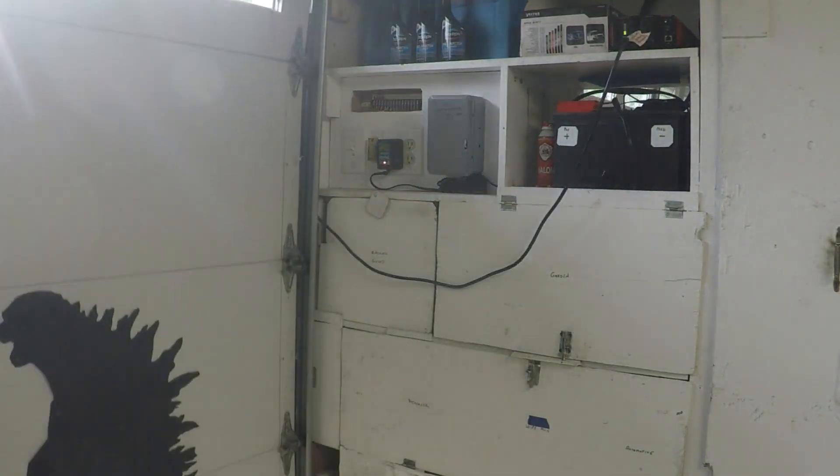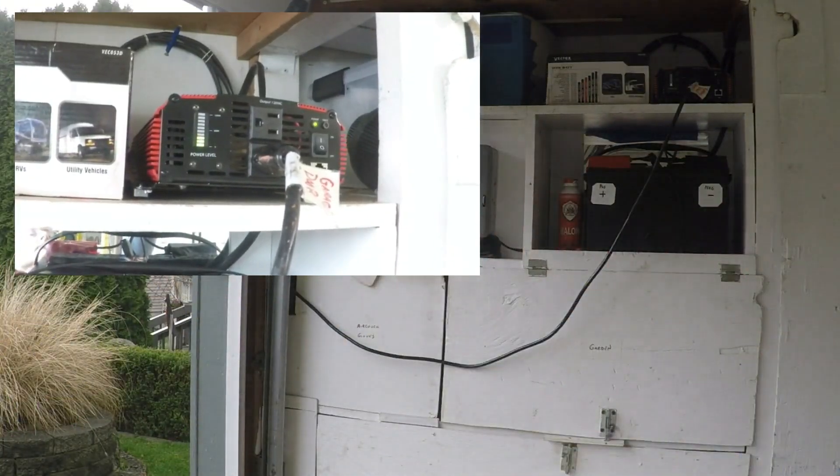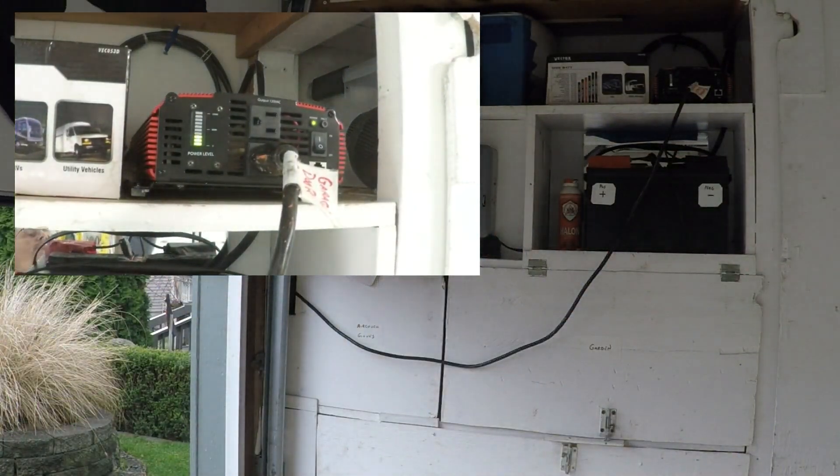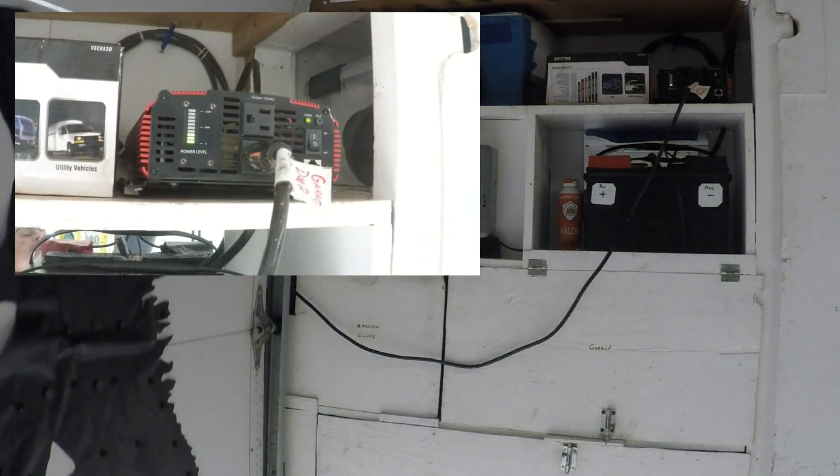Considerably quicker than dragging out your generator and hooking it up. While in operation, notice the meter on the left side of the inverter — it shows how many watts are being pulled out of it. This is actually some very important information, and here's why.